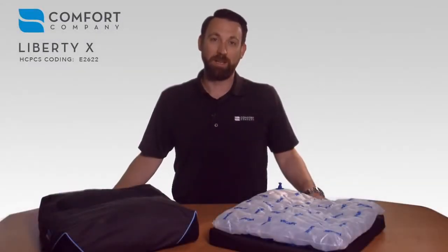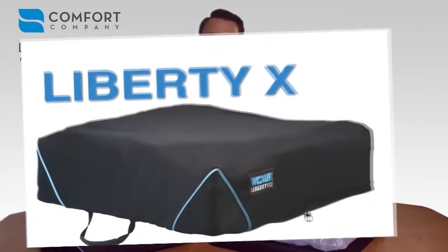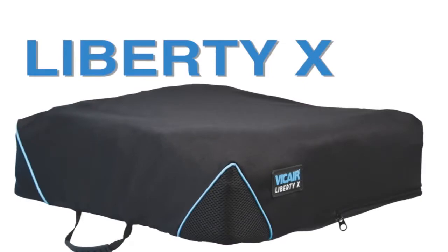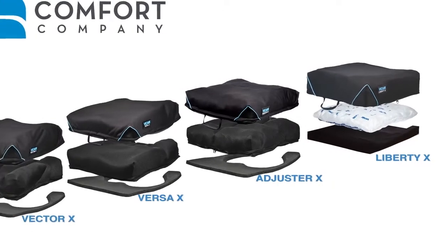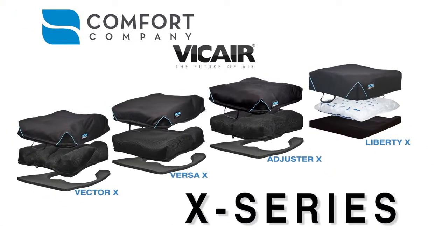Hi, I'm Jonathan with The Comfort Company. Today we'll be taking a quick look at the Liberty X Cushion, which is just one of the four models in our unique field-tested and proven Vicar X series. Let me show you why these are becoming the most preferred air cushions on the market today.